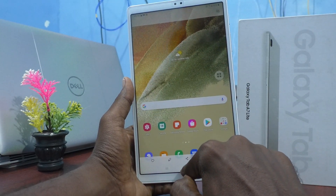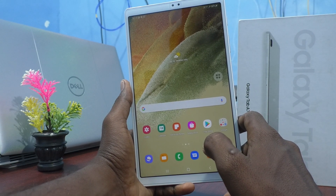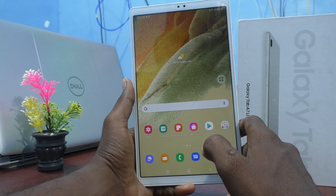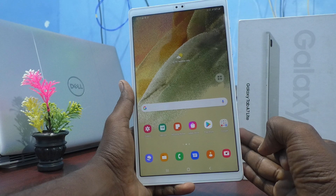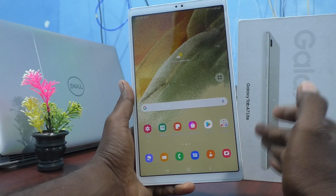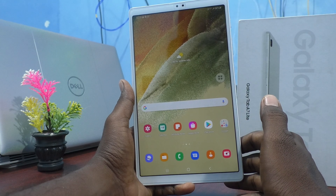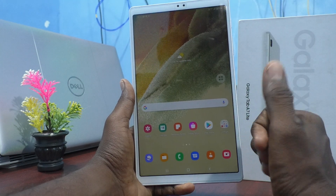In this way you can also locate the taken screenshots on your Samsung Galaxy Tab A7 Lite. So you have learned three methods of taking a screenshot and long screenshot on your tablet Samsung Galaxy Tab A7 Lite. Hope it helps you. That's all friends, thanks for watching, bye.